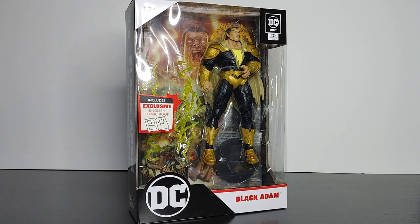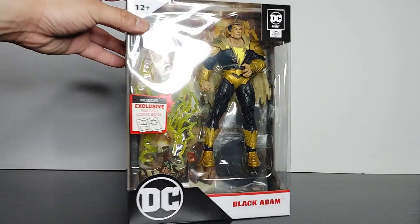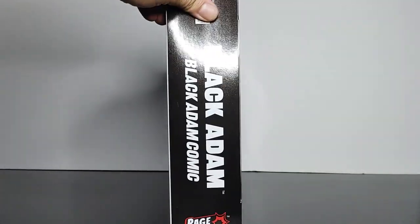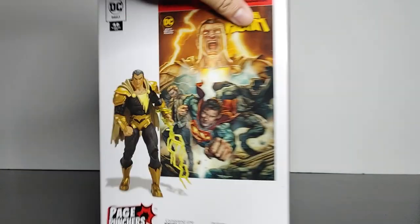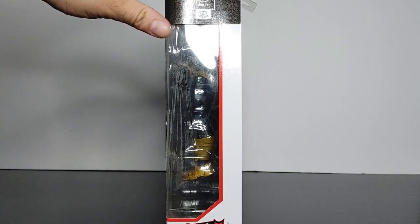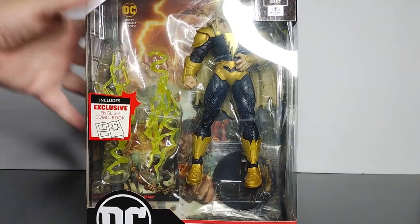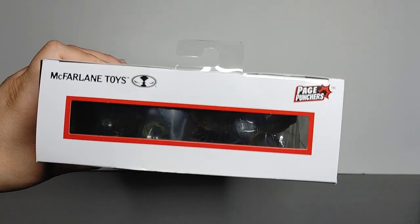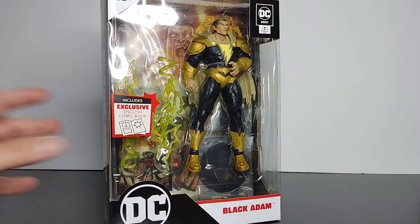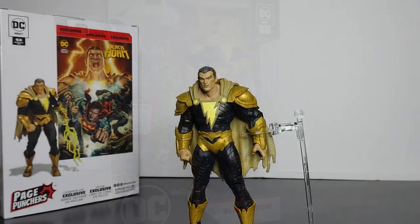So let's take a look at the box. The front of the box looks like this, the side, the back, the other side, top and bottom. Now let's take a look at the figure outside the box.